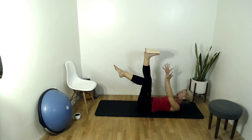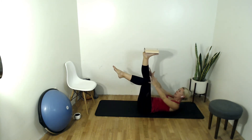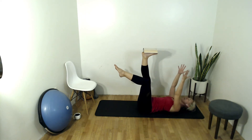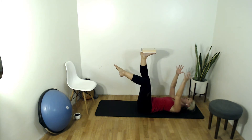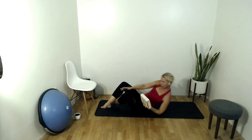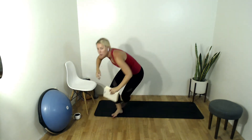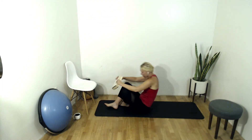Inhale to prepare, exhale crunch up through the upper body, arms come by your hips. Inhale release, and up, release. Here we go, keep going — four, three, two, nice Dina, good Bob, last one. Good, come out of that chest lift, keep that leg in tabletop.